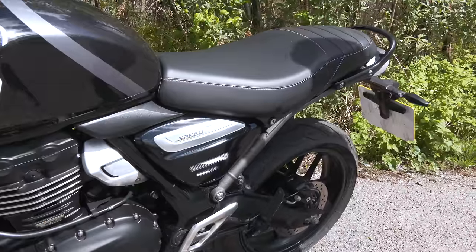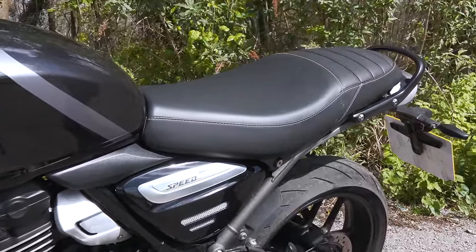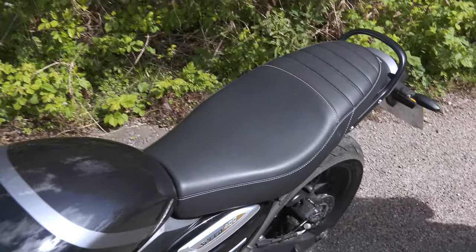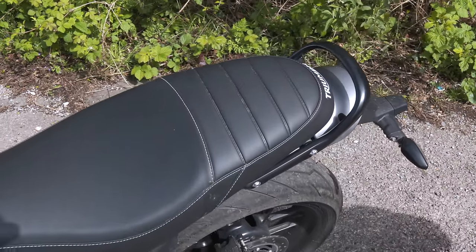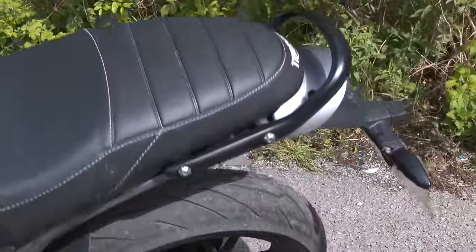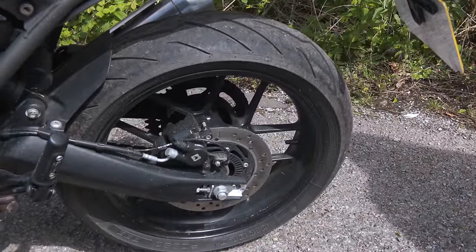The seat itself is reasonably narrow and reasonably low — could be a little bit lower for me; I'm five foot four. We've got the pillion seat and a handhold or luggage rack, which is always useful. The rear tyre again I really like. And rear brake. So that's a run through of front to back.